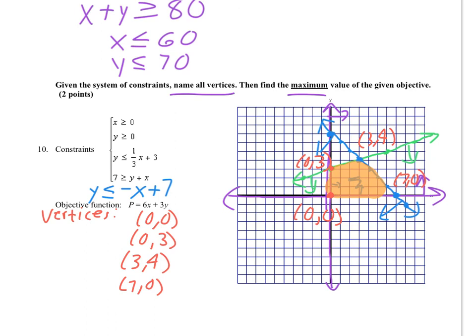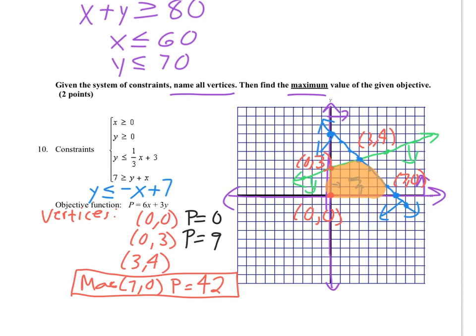We need to figure out which vertex maximizes the objective function P equals 6x plus 3y. The x's are valued at twice as much as the y's. At (7, 0): P equals 6 times 7 plus 3 times 0, which is 42. That's the maximum. At (0, 0): P is 0. At (0, 3): P is 9. At (3, 4): P equals 18 plus 12, which is 30. So the maximum is 42, occurring at (7, 0).